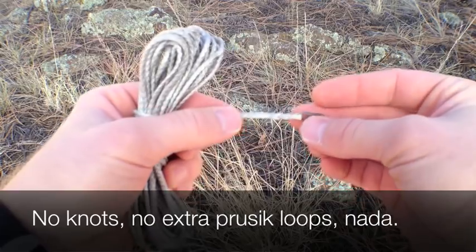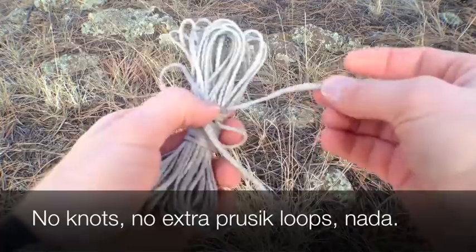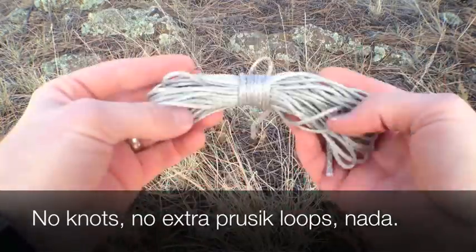Just the one eye splice with the Dutch hook here and the line. The other end is just, you know, there's the other end. That's it — that's the line.